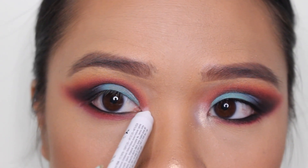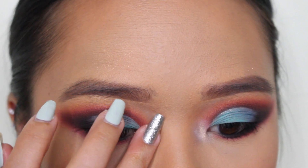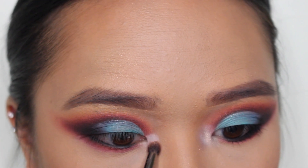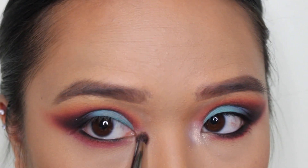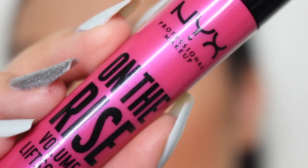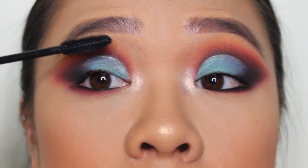Going back in with that Jumbo Eye Pencil to provide a tacky base for the white shadow that we're going to apply as a highlight, blending that out with my ring finger. Applying a little bit of that white shadow — look at that white shadow. Then we're blending that out and also applying a little bit of the Anastasia Beverly Hills So Hollywood Highlight, because that's the one I'm wearing on my face as well, to make it look a little cohesive. And now it's mascara time — we're going to just apply this, you know how it goes.